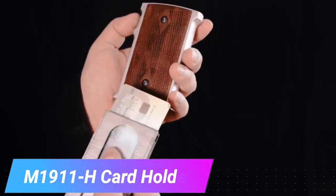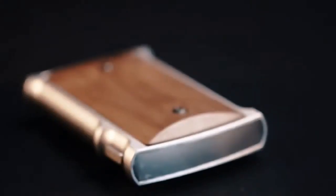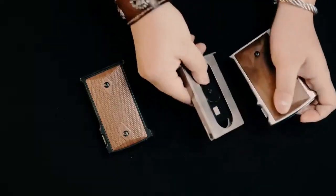This looks like a magazine for an M1911 gun, but it's actually a card holder. Instead of holding bullets, it can carry 6 cards, 20 business cards, or about 6 cigarettes.